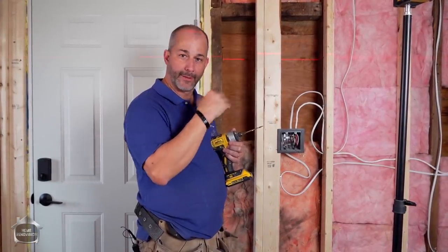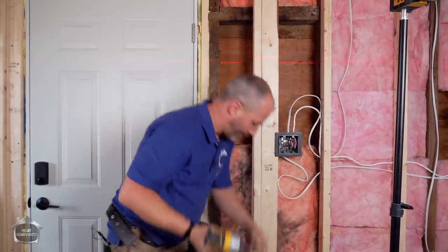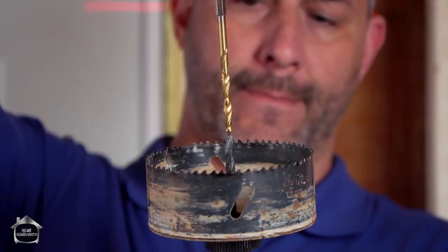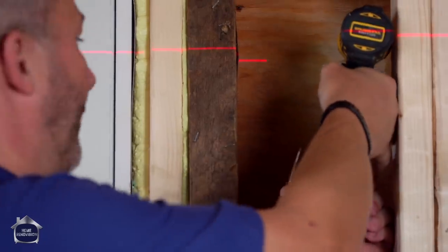Sometimes it requires core drilling a little bit of the wall out. I'm going to use the same bit size as on my hole saw — this gives me the ability to drill a hole in the other side of the wall and have perfect control.